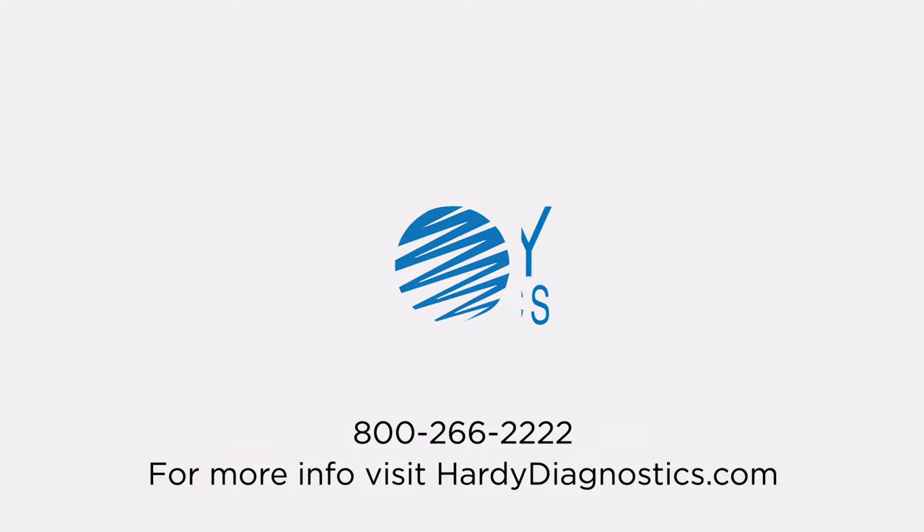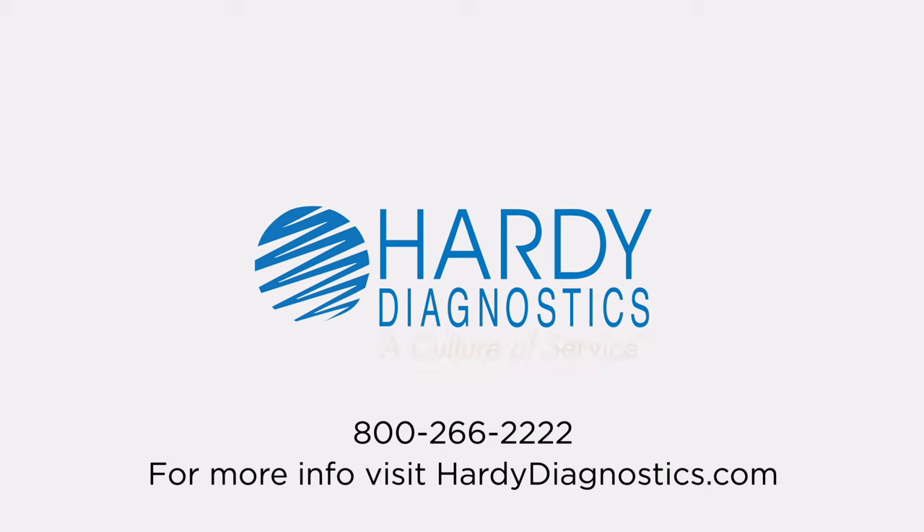To learn more about Hardee Diagnostics and the products we offer, visit us at HardeeDiagnostics.com.